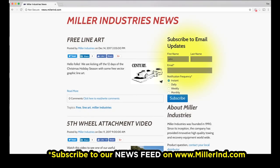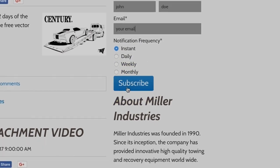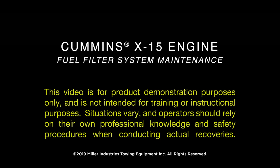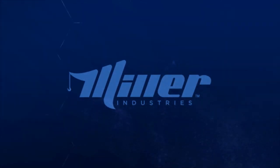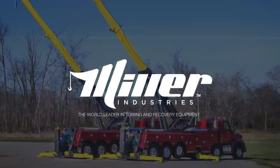Scott, Jason, thank you for demonstrating that. And thank you for watching. Make sure you subscribe to our news feed to get all the latest tips and tricks from Miller Industries. This video is for product demonstration purposes only and is not intended for training or instructional purposes. Situations vary and operators should rely on their own professional knowledge and safety procedures when conducting actual recoveries. Miller Industries — the world leader in towing and recovery equipment.